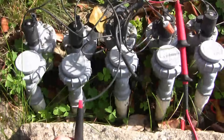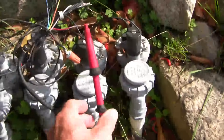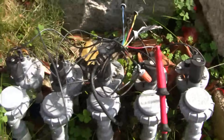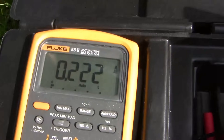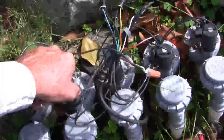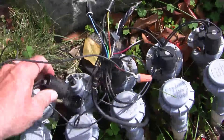Just for kicks, now I'm measuring current flow through my solenoid. I've set the DVM to measure inline current. Normal current draw on these devices is somewhere between 0.2 and 0.4 amps. Here I'm measuring 0.22 amps. Now we can safely conclude that the solenoid is bad and it's time to change it out.